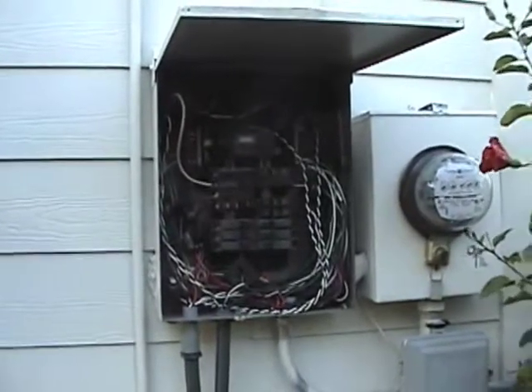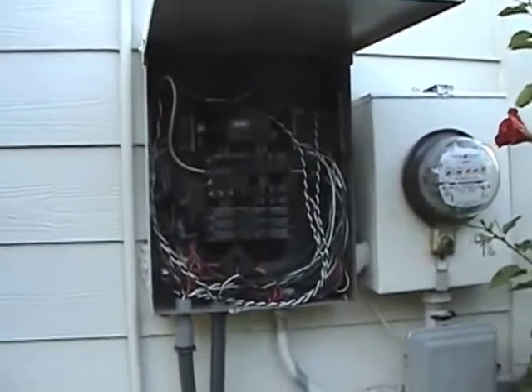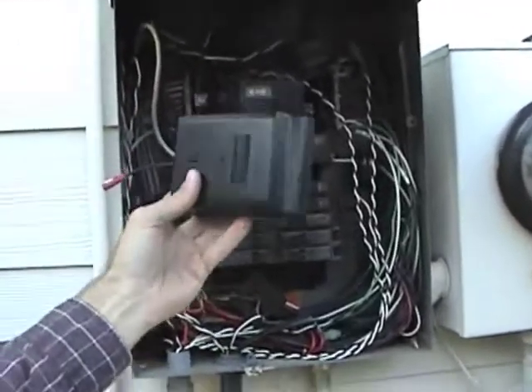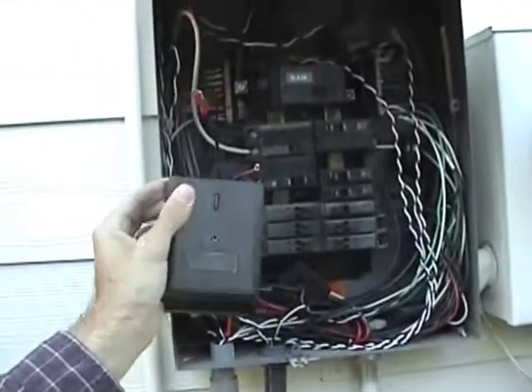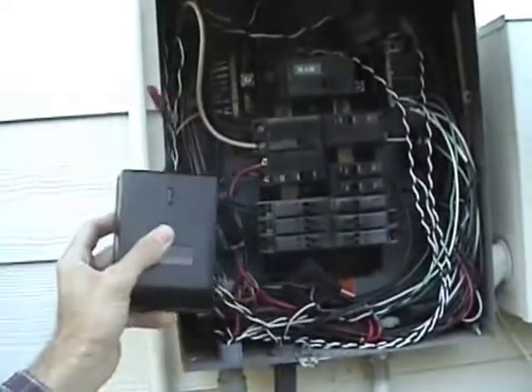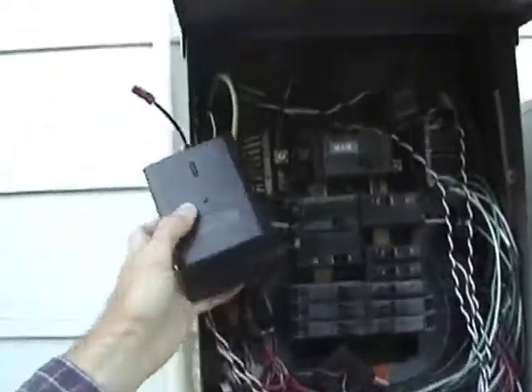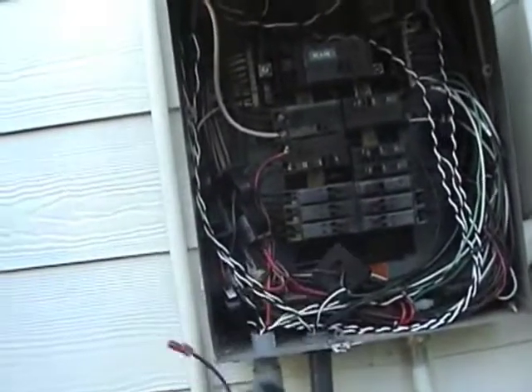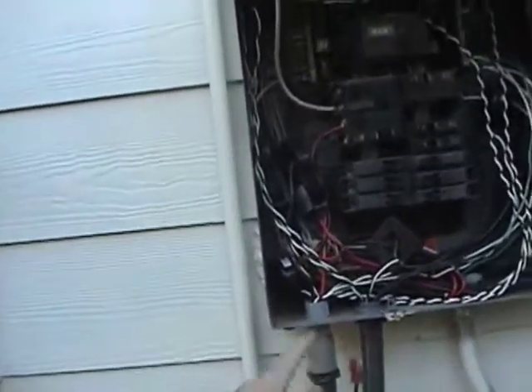You may come across a box where there's no room for the transmitter to fit in, such as this box here. You can see the transmitter is too wide to fit on its side and there's no place in this box for it to sit. So in this case we're going to attach a box on the side and we'll show you how to do that.